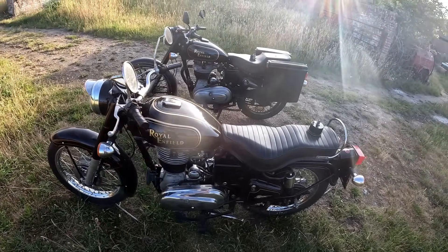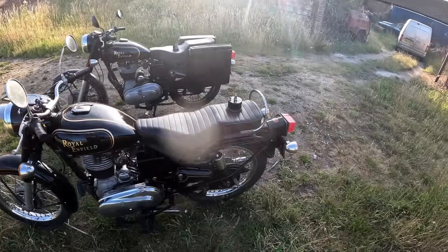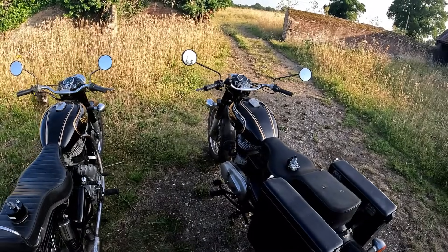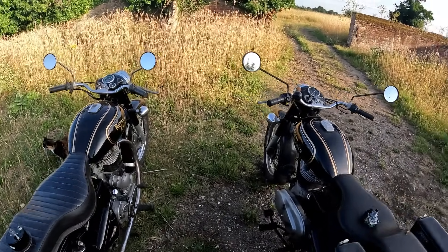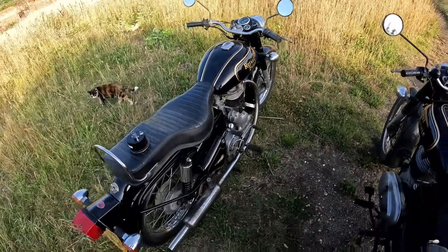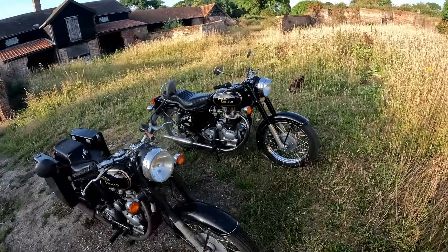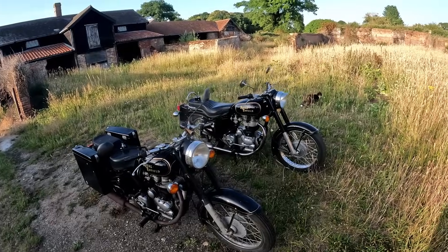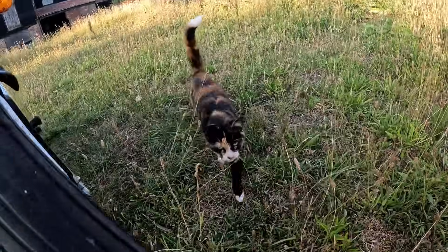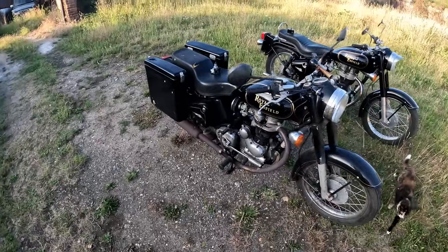I'm starting to use this one a bit more now. Now I'm working again, I should be commuting about 32 miles a day on the old faithful one with the panniers. Anyway, that's it - the good, the bad, and the ugly. Well, they're all good, it's just me that's ugly! There's the Enfield cat come to say hello. I'll see you on the next one, bye.